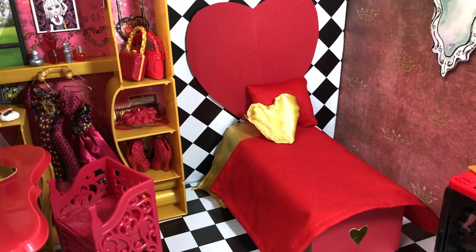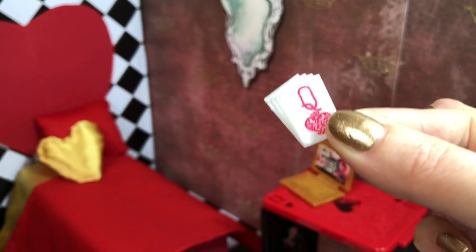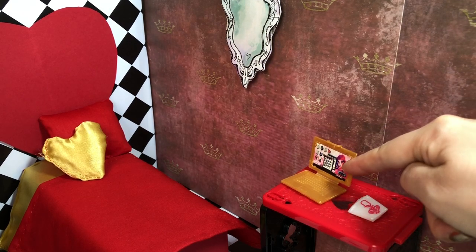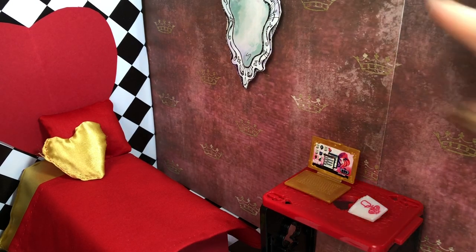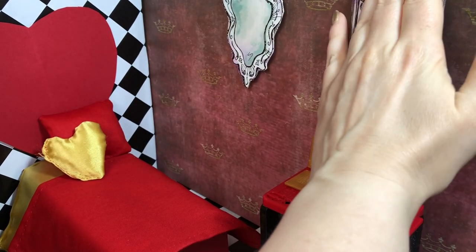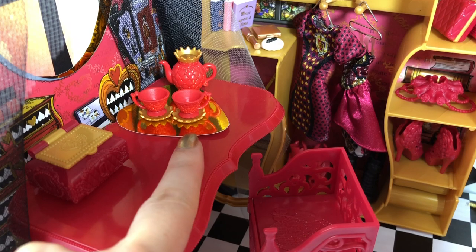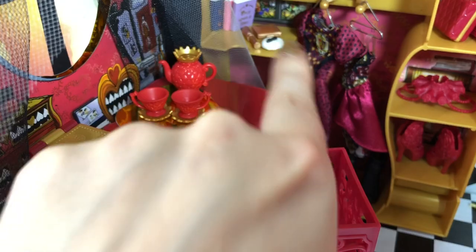I think this is almost done. I'm just going to take this little accessory that came with the playset — a little deck of cards, just a plastic piece with a handle — and put it right here on this little table with the laptop. I think I need something here to mask the scene, so I'm going to use this window that I cut out from packaging. This toy box came with the playset.